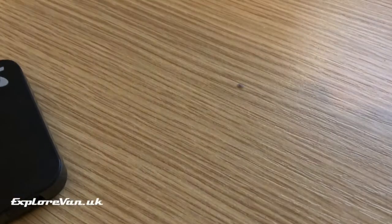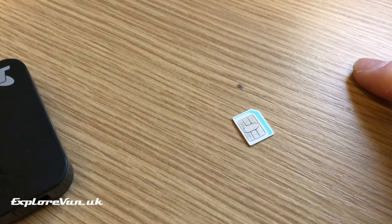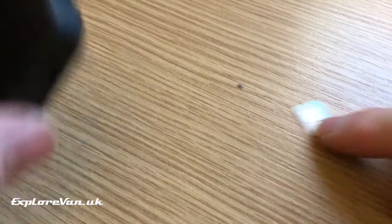To start with, there are two things you'll need: a MiFi and a suitable SIM card. You can see our recommendations for data plans by clicking the video link.